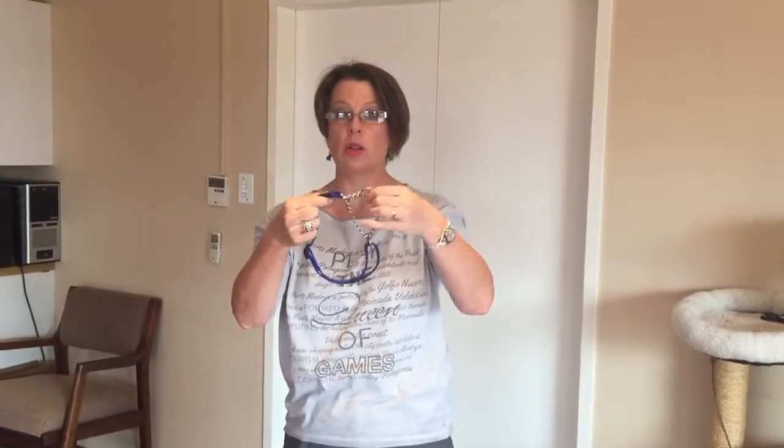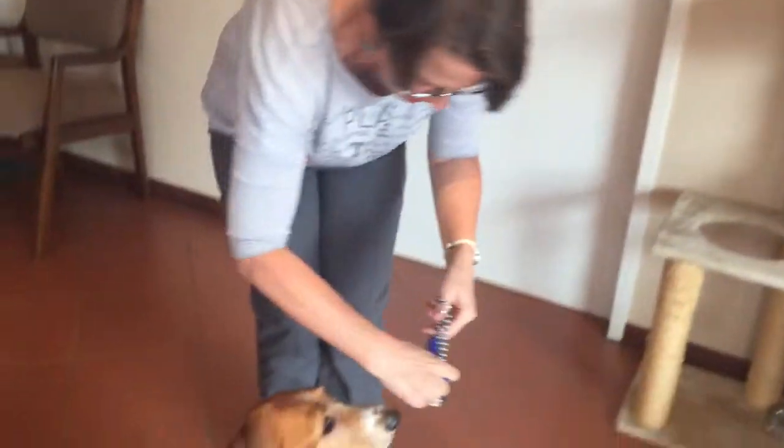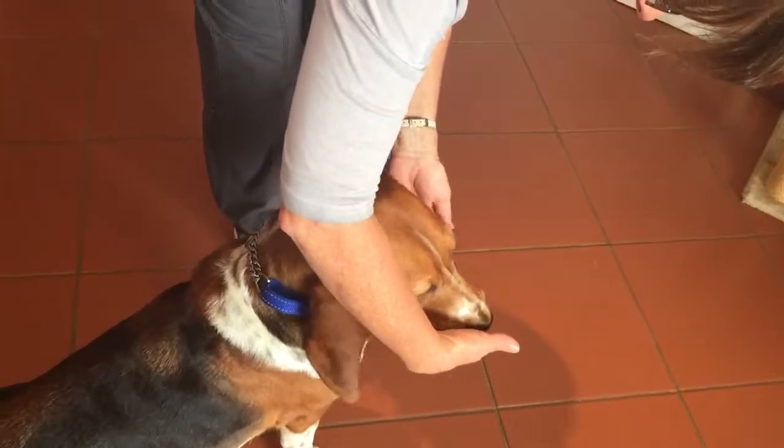This is the semi-slip collar. We just want to show you how to fit the correct size on a dog. We're going to slip it over the head — beware the ears — and give some nice treats.